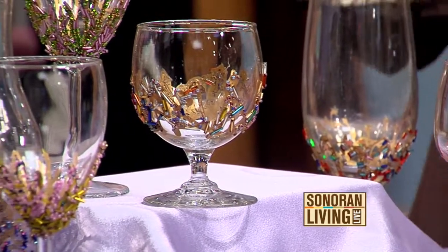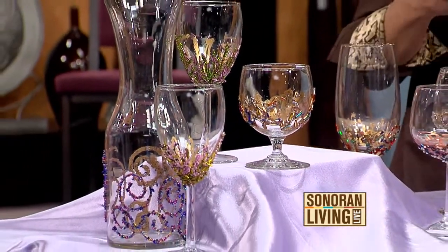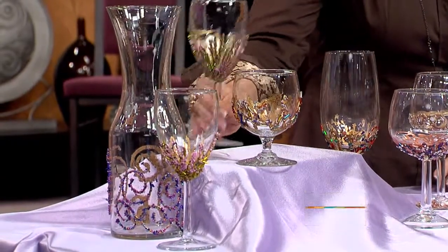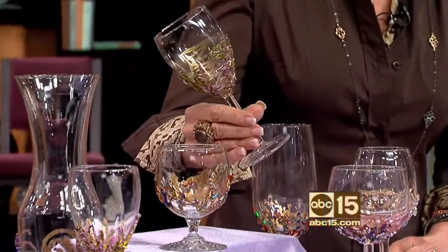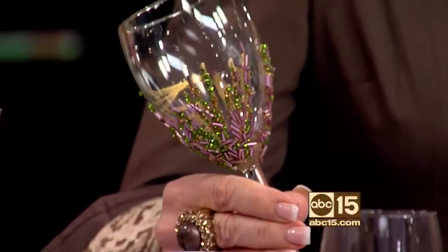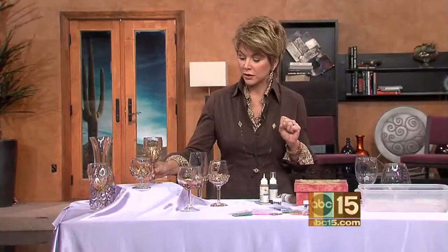Have your girlfriends come over, bring some of their stemware, bring some beads and share them, and then create some of your own unique looks. Look at this one right here — I just love how this looks. It's different, it's unique, it's eclectic, and it's super simple to do. So I'm going to show you how to work this.